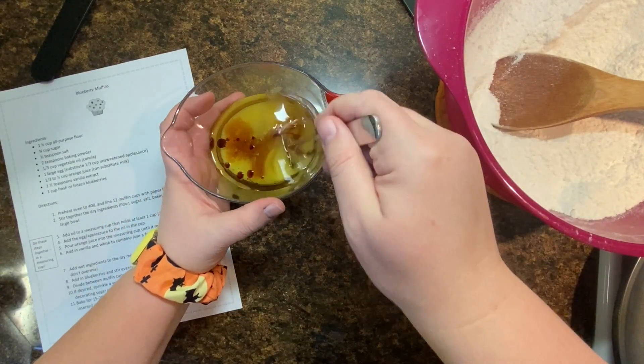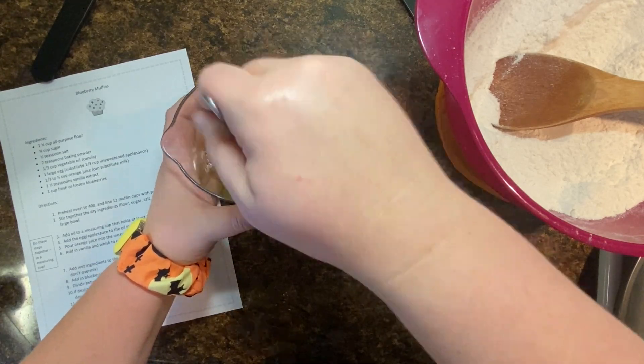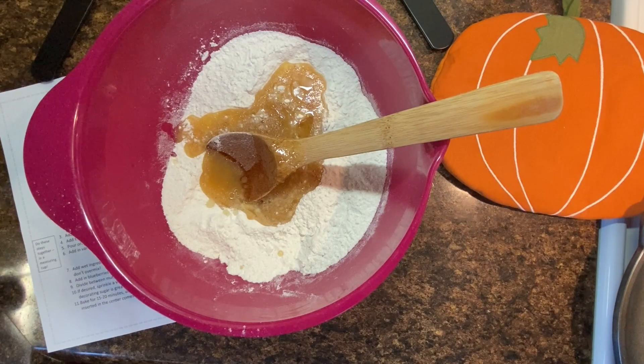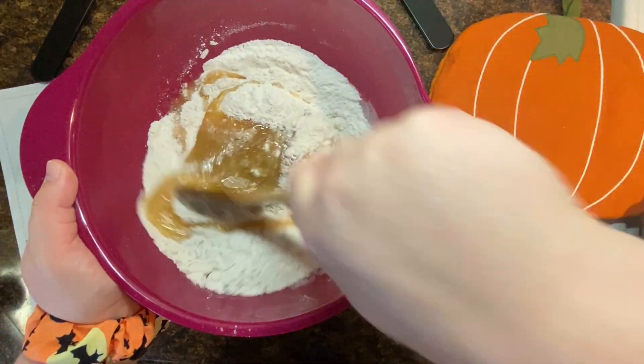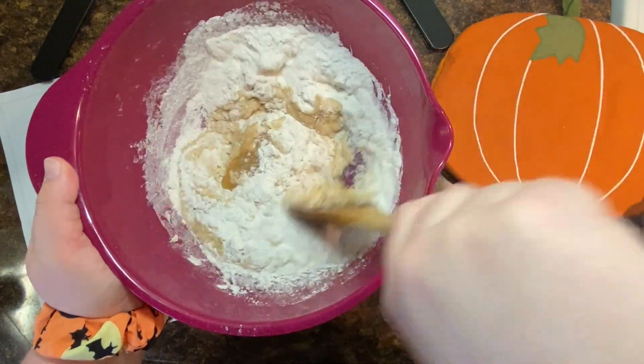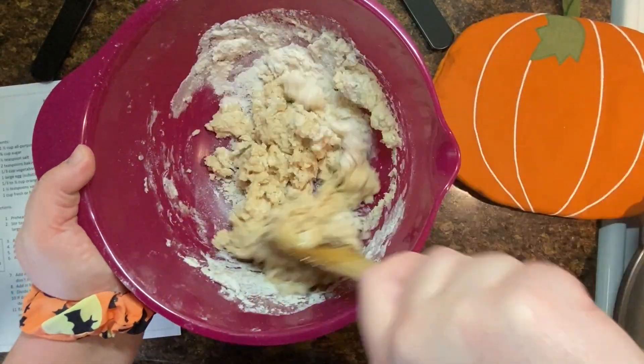Take your fork or a small whisk, and stir that up until it looks like one consistent liquid, and pour it directly into the bowl. Using your wooden spoon — you want to use the back of the spoon, it works a lot better — stir this together until it's one consistent looking dough.